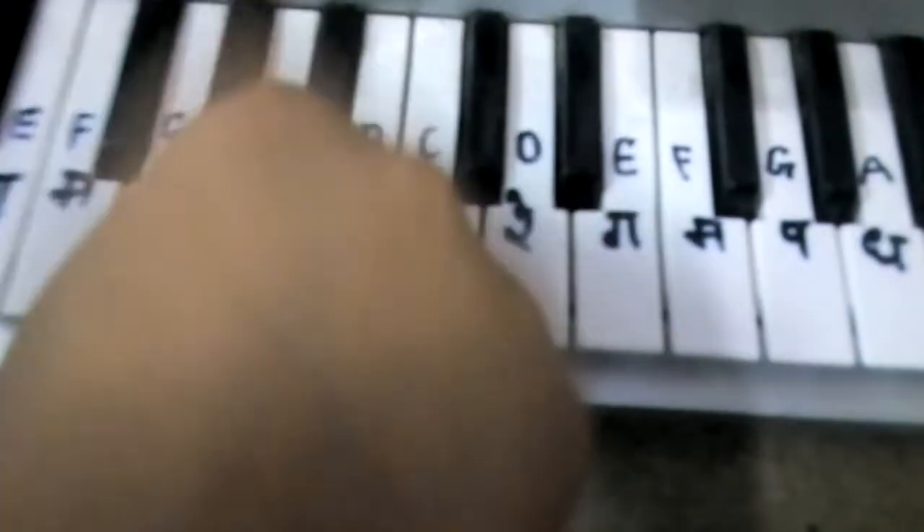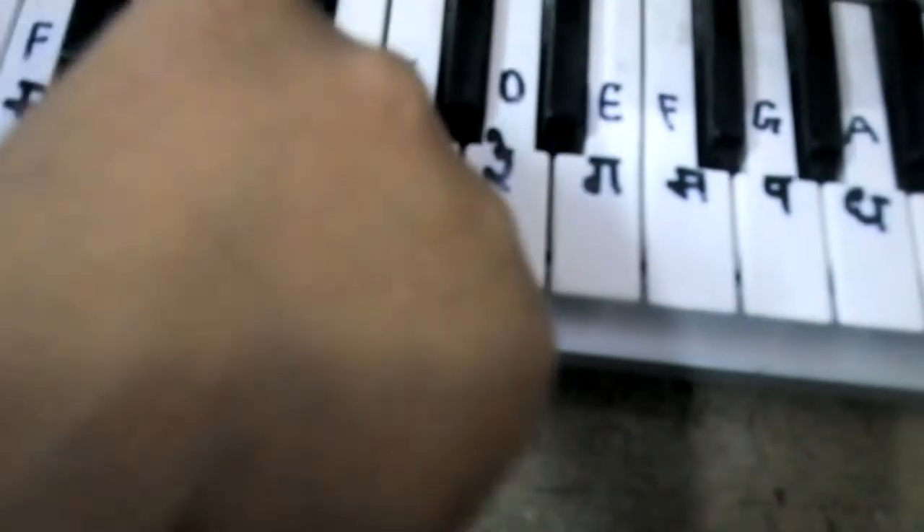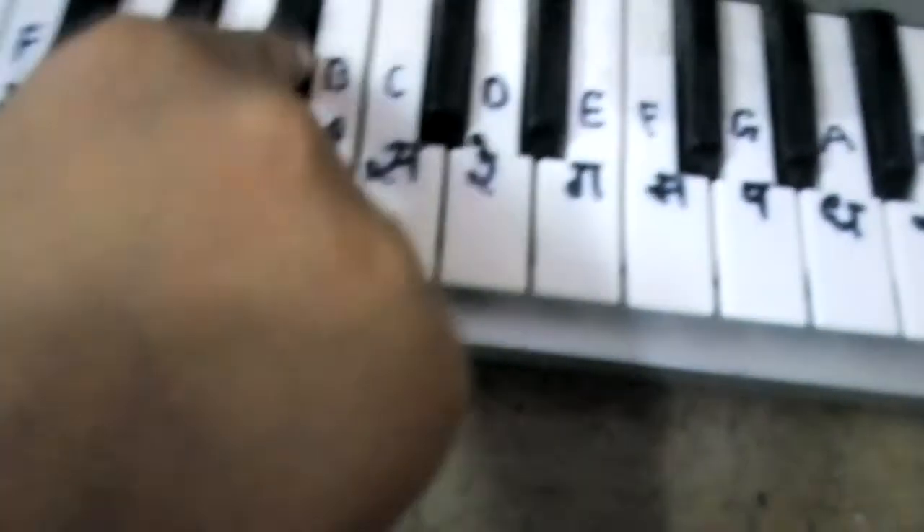Then you have to do this: after A — C, G, A, G, F, G, A, G.